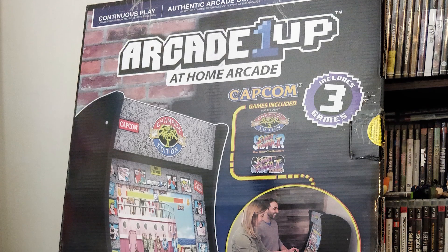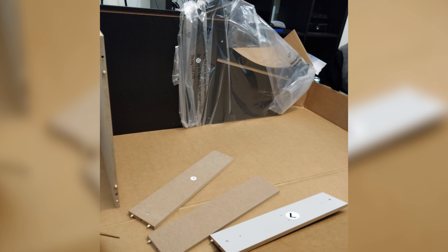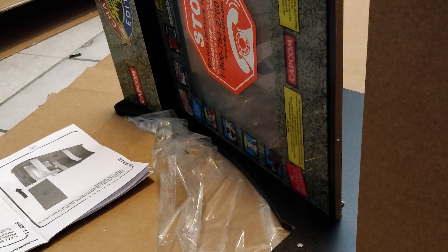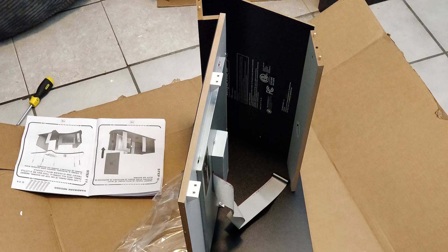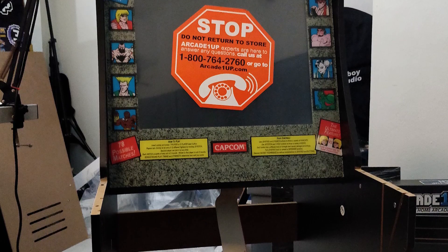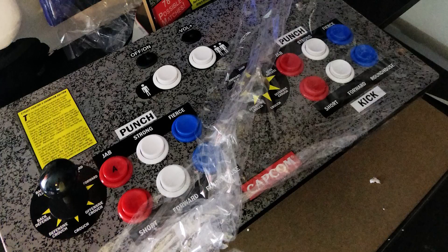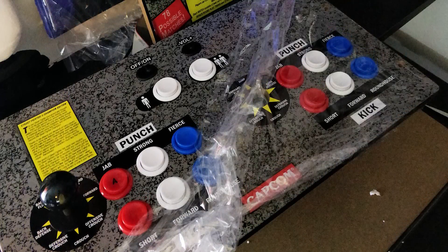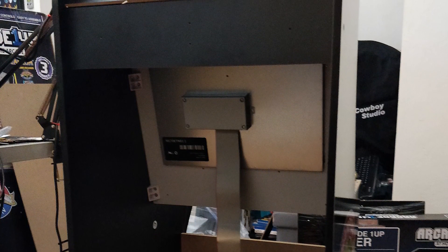The first thing to talk about is the assembly process, because Arcade1Up machines do not come pre-assembled. They come in a pretty compact box, although it is pretty heavy at between 40 to 60 pounds, so be careful. If you've purchased things from IKEA, this is not that different — dare I say I had less trouble building this than I would building a desk. Everything is really well detailed, the buttons and joystick come pre-assembled in their panel section, and the monitor also comes pre-assembled.